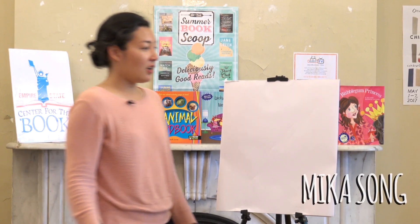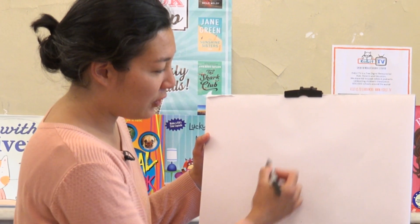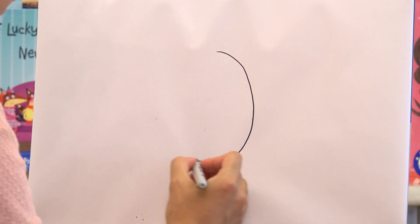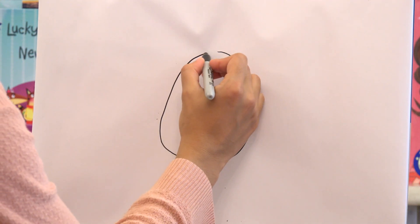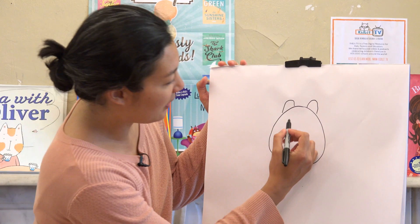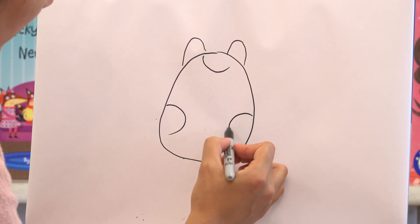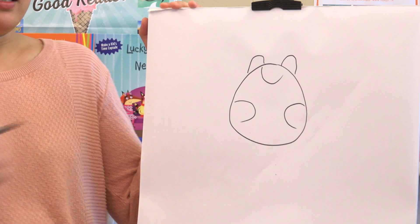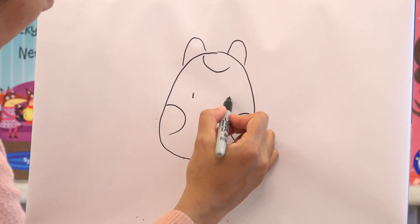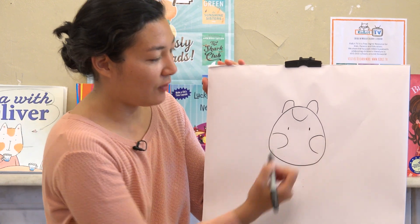So I'm going to draw Oliver from Tea with Oliver. The first thing you have to do is draw an oval shape for his head — kind of a fat egg. And then I put in his two ears, and then his circle markings on each corner of the oval. And then in between the circles, two little lines for eyes.